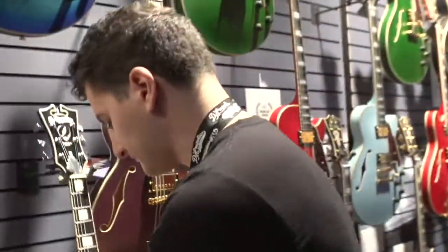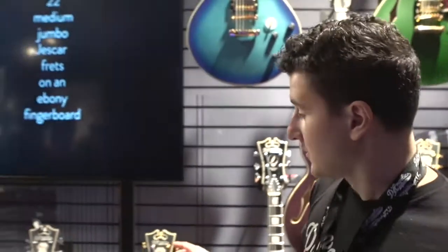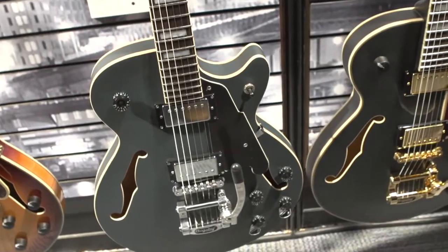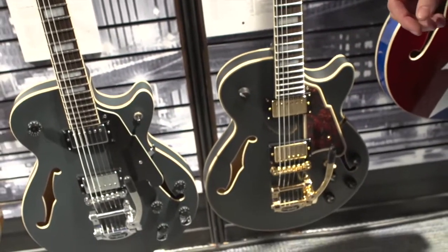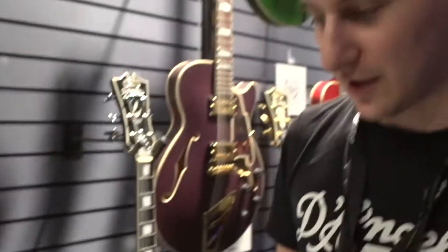One of the things we're most excited about in 2017 is the Bob Weir Signature SS model. It's available in two different series: the premiere series and the deluxe series. Essentially, these guitars' designs are the same. It was over more than a year that we worked with Bob on these guitars, and essentially we came up with what we believe is an incredibly versatile instrument for people looking for that particular sound and a huge variety of others.